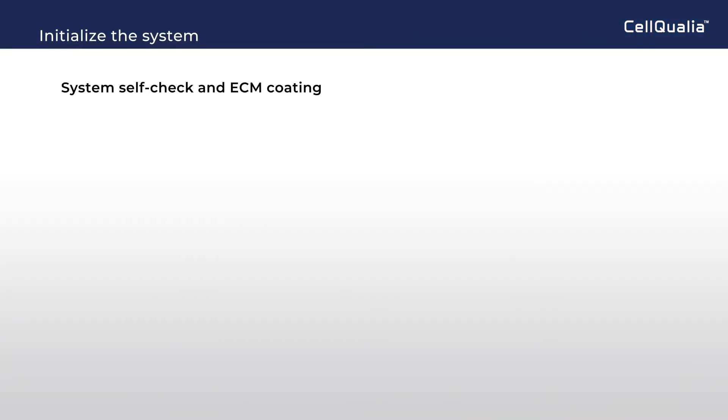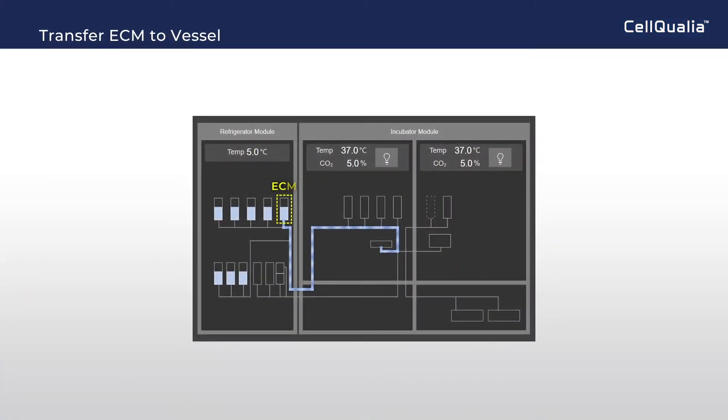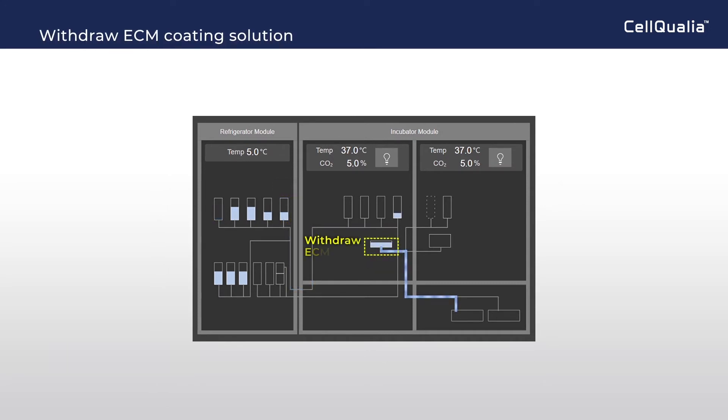At installation of the system, the system self-checks, then ECM coating starts. The status of the system can be confirmed at the monitoring display. ECM solution is transferred to the culture vessel, and at the end of incubation, the ECM coating solution is drained to the waste tank.